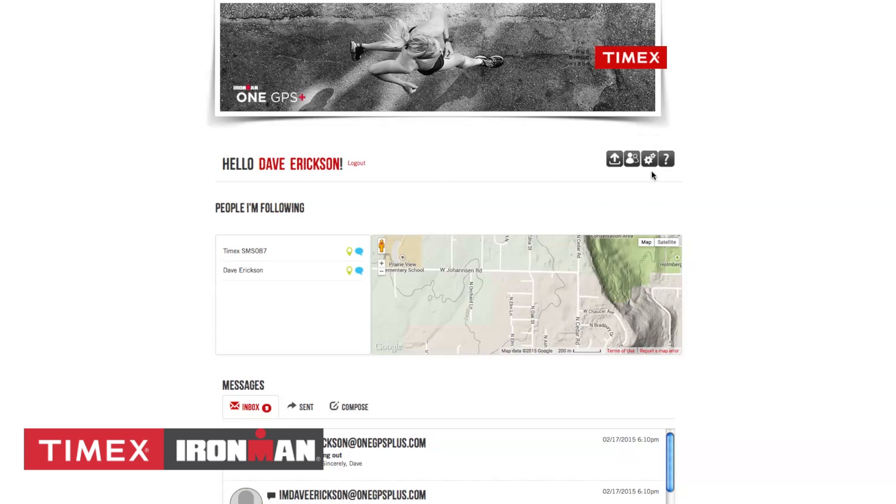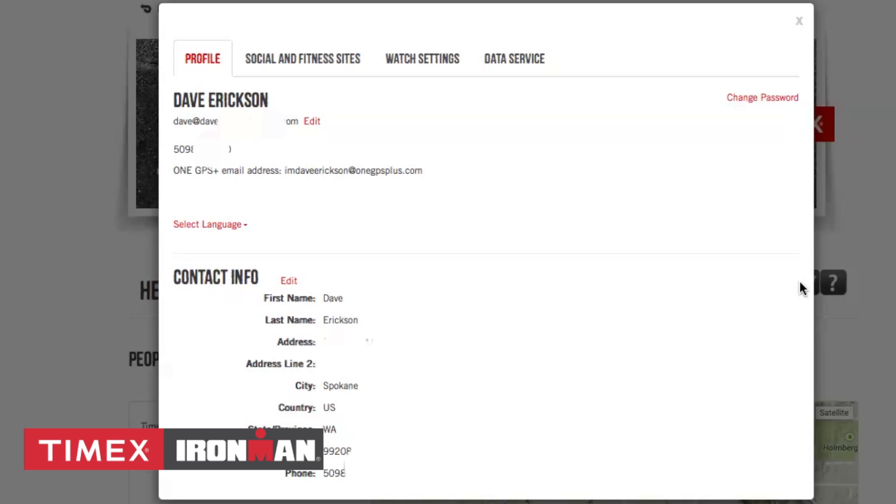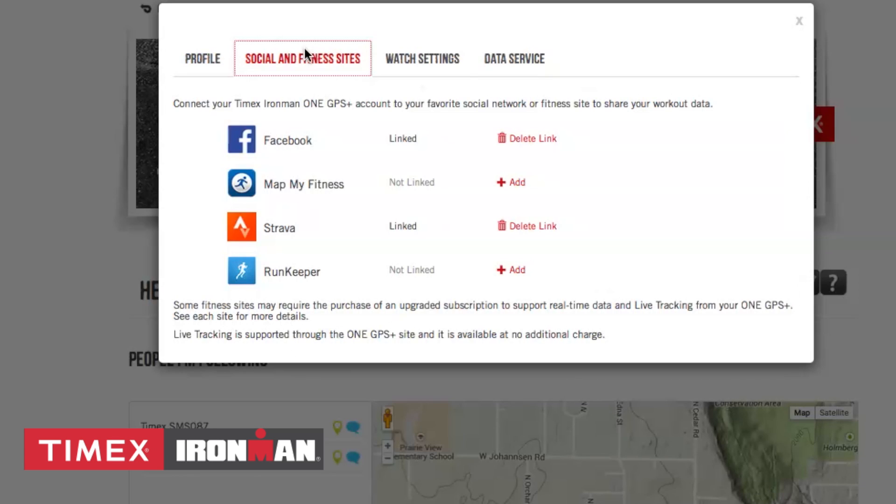The third icon is your device's settings. The profile tab will allow you to edit your email address, password, select language, and edit key contact information. The social and fitness sites tabs will allow you to link to Facebook, MapMyFitness, Strava, or RunKeeper at launch.